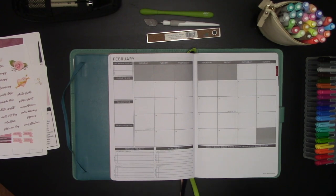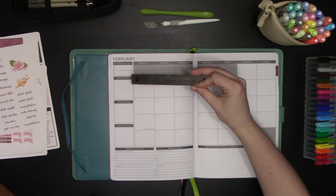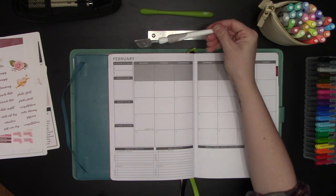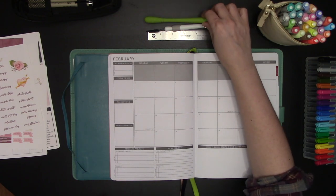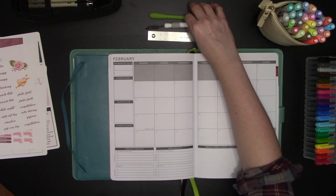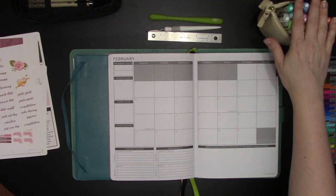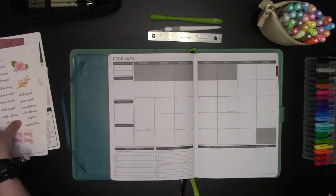First I'm going to go over the tools I'll be using today. We have the little metal ruler from Westcott, our spatula tool, our slice tool. I've got an assortment of pens, highlighters, and markers here, and then I have my February kit.